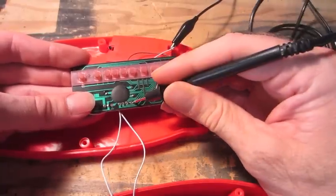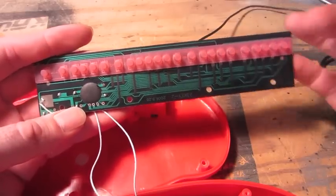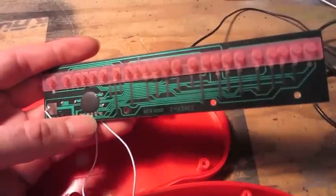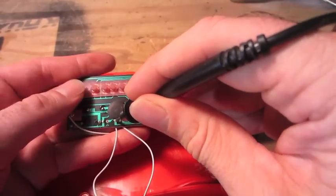And then you can switch it back and it's back in piano mode. Another thing I just found is if I'm still going from ground, there's three different contacts here. Each one of those — the first contact, the second contact, the third — actually changes the sound.